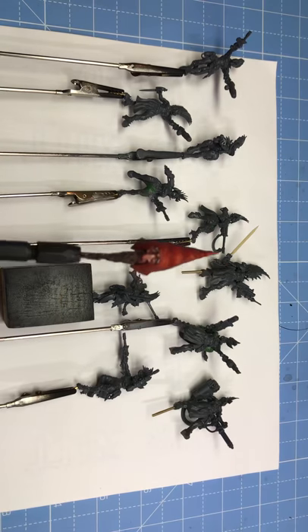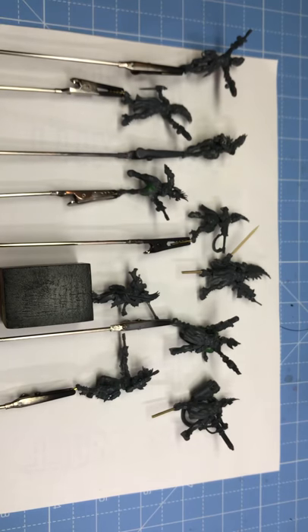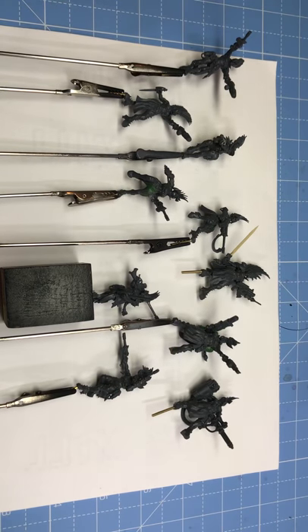I wanted to do some work on commission stuff and also start to bang on a few more competition pieces. But really what I wanted to do was tackle a box of House Escher that's been sitting around in the studio for ages. I love Necromunda — it's the only game I've actually ever played. I wanted a Necromunda gang, but like most people I love the models yet don't like the repetition: you get two sprues of five identical models, which means duplicate poses, hairdos, and faces.